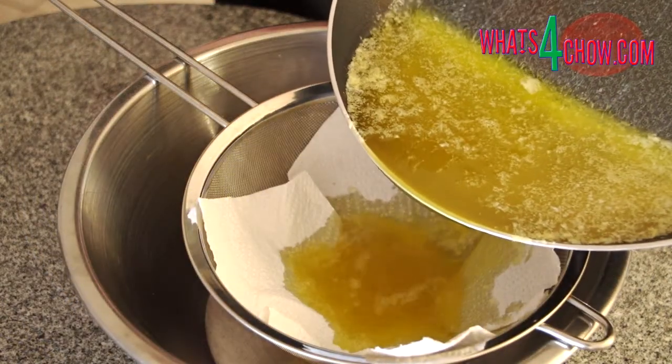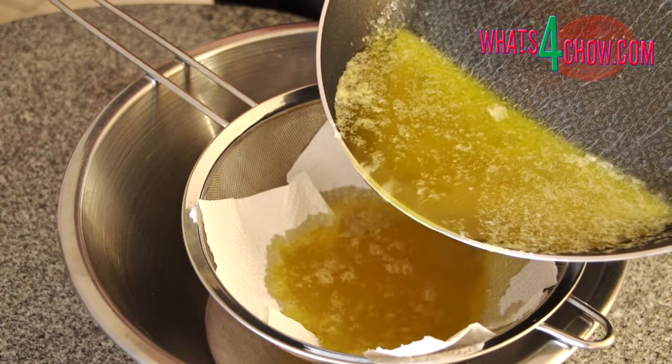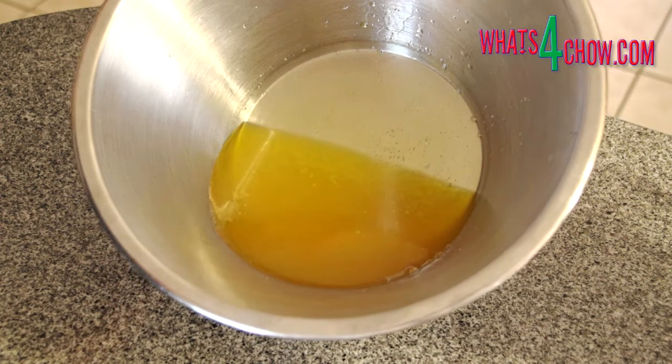Pour the clarified butter through a kitchen towel resting in a sieve into a heat-proof bowl. The clarified butter will last for months in your refrigerator and longer if frozen.